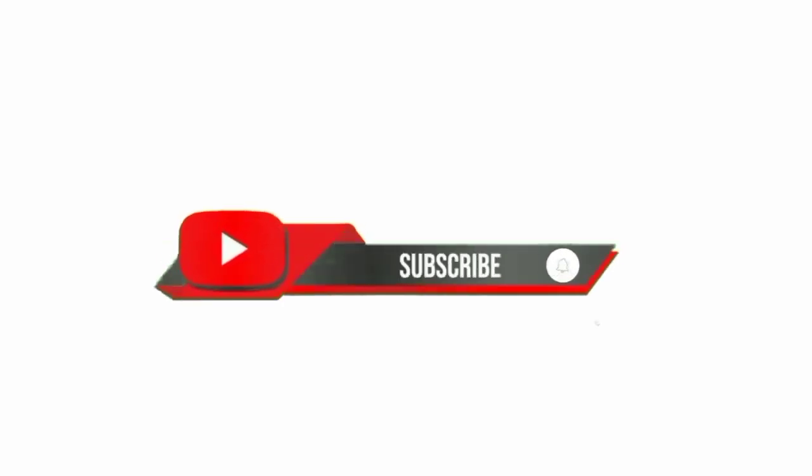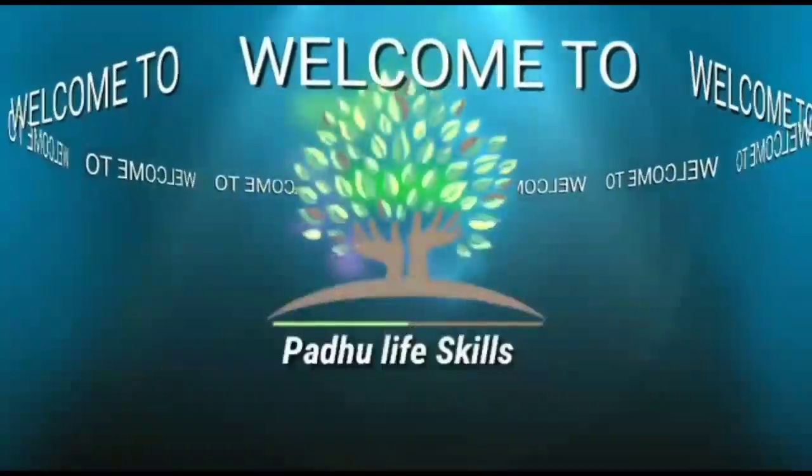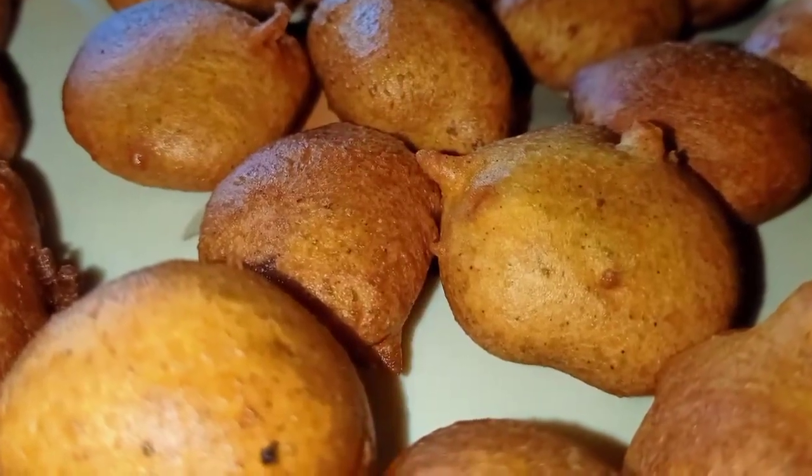Hey there! Subscribe to my channel and also press this bell icon. Hi viewers! Welcome to PADDU LIFE SKILLS. Hello and welcome to my channel.